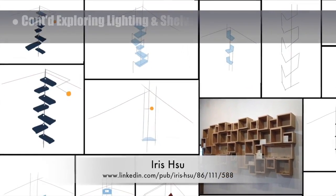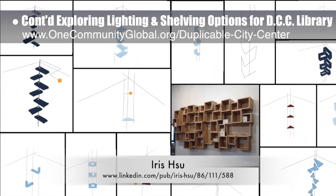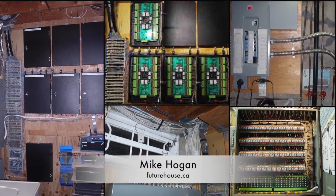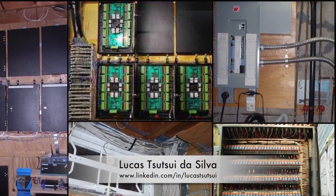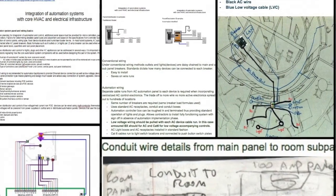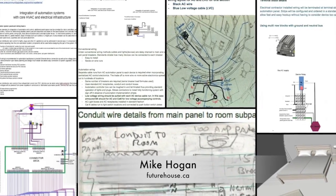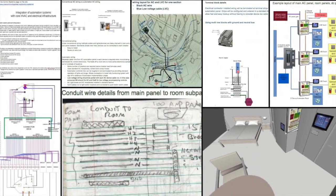Iris Hsu, industrial designer, continued exploring lighting and shelving options for the duplicable city center library. What you see here is round three of this research, exploration, and design, focusing on artistic and functional options for the odd angled corners. Behind the scenes, Mike Hogan, automation systems developer and business systems consultant, and Lucas Tosui-Da Silva, fourth-year computer engineering student, continued discussion for development of the control systems main panel. This week's focus was a collage of pictures showing one of Mike's automation systems retrofits, and a tutorial Mike created for engineer and licensed electrician volunteers seeking to help with the next steps of the design. These steps will include helping with specifications for loads, wire sizes, conduit runs, schematics, panel placements, etc.